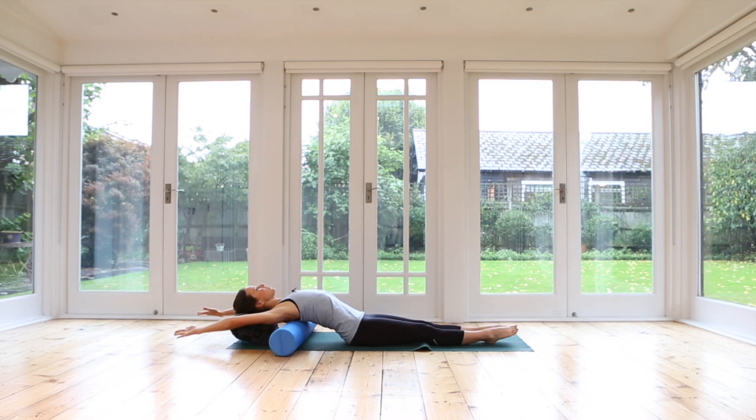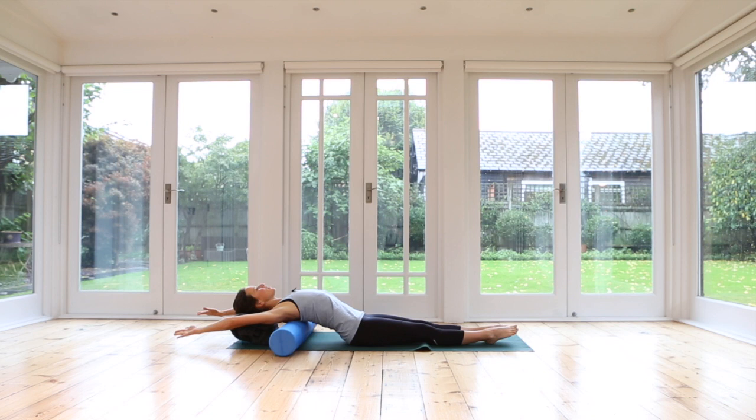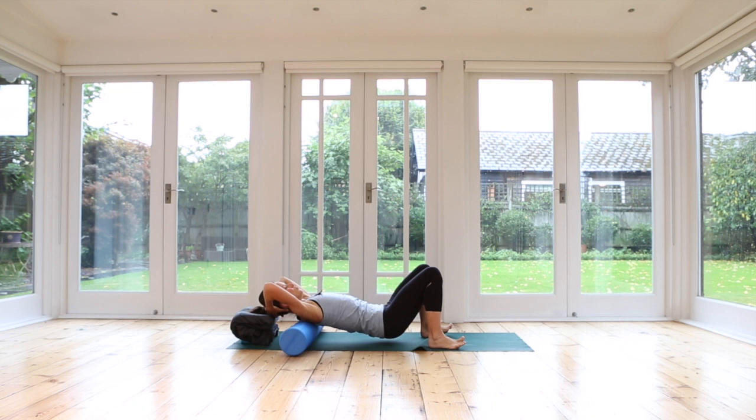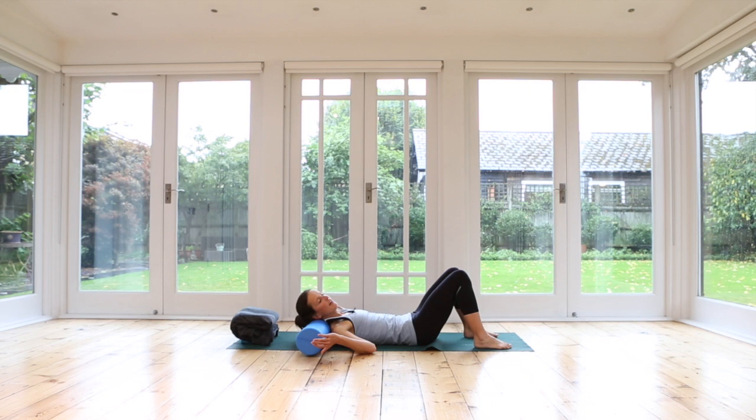We're going to bring our arms down beside the body, bend your knees, and then very slowly support the head — hands under the head. Roll forwards until the roller ends up under your neck. Shuffle your feet slightly forwards, and then super gently we're just going to roll our head very gently side to side. Really easy, no forcing — nice and gentle. Lovely. Carefully remove the roller from underneath you.